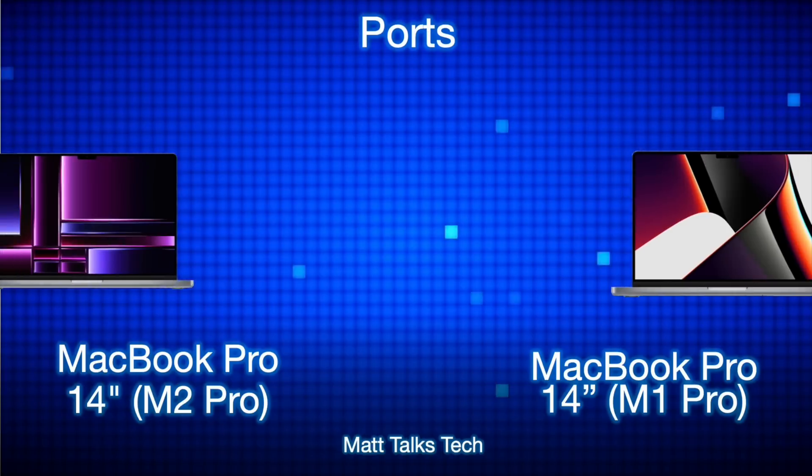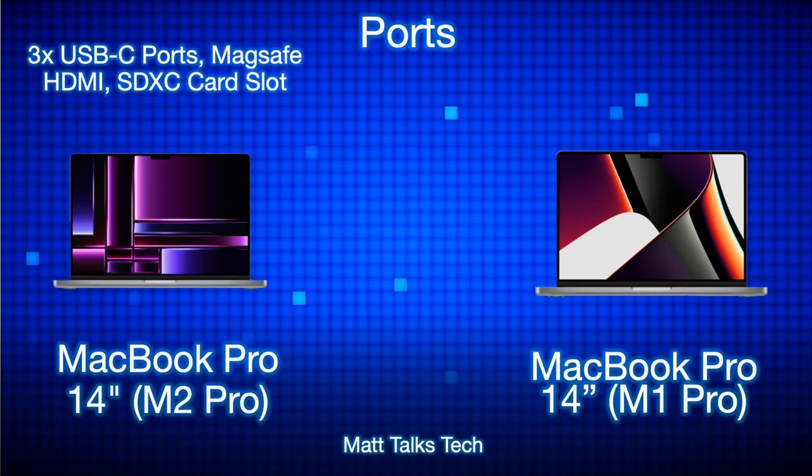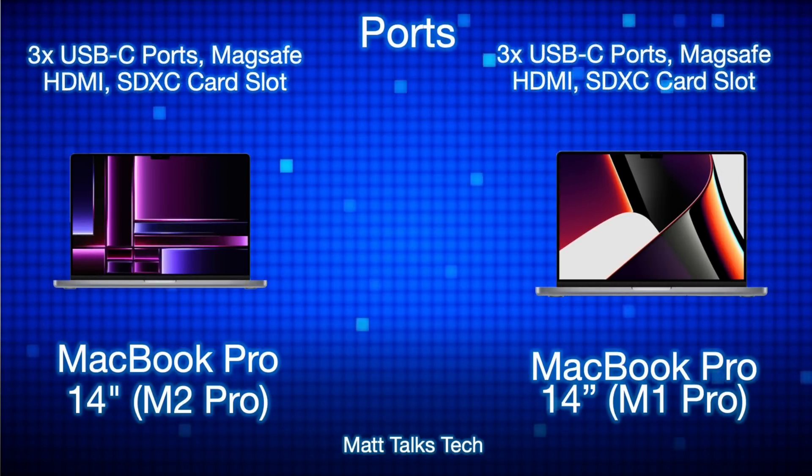For ports, they are very similar: three USB-C ports that are Thunderbolt 4 and USB 4, plus the MagSafe 3 port. HDMI is available on both machines, except the M2 Pro supports up to 8K HDMI, which is fantastic. Both also have the SDXC card slot.